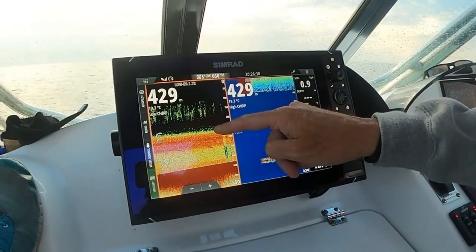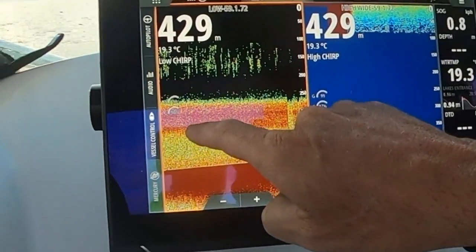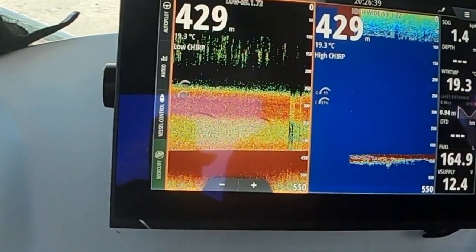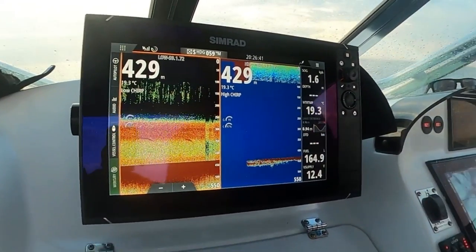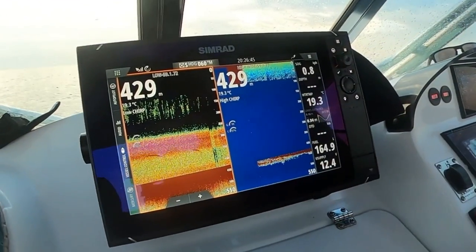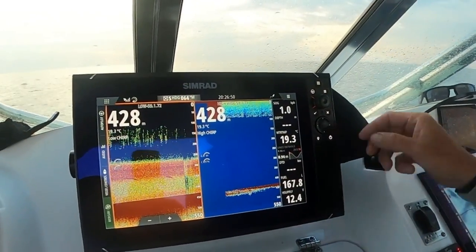On this one we've got our gain at 92, color at 90 — so we're running less power because this is a more powerful transducer. But we're also picking up the feed layer clearly there, and all down through here where it's red it's thicker. And then you can see clearly two big fish below us — they could be swordfish, could be something else, but they're definitely two solid fish. That's what the swords do tend to mark up like on this unit, so that's why we run the low chirp over the high chirp in the deep water.